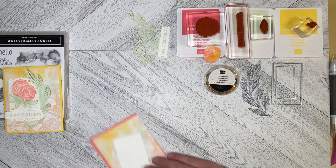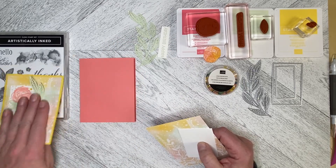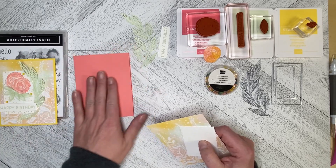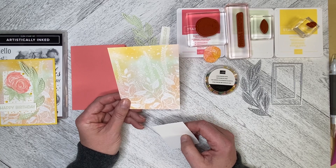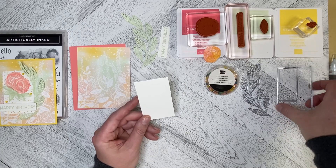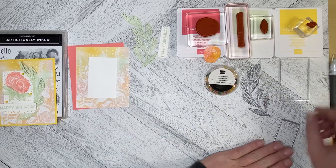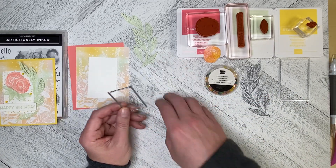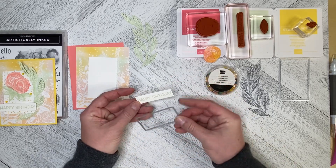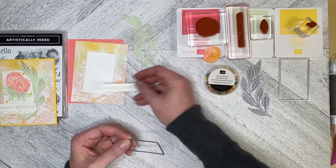I've got a standard North American card base in Flirty Flamingo. I did this card on Daffodil Delight — you could also do it on Soft Seafoam because that's the color I'm using on the front. I've got a 5.25x4 piece of the Designer Series Paper and I've used the deckled rectangle to make a piece for the front. I didn't want it to be too big because I didn't want to cover up the really pretty paper. I've used the Happy Birthday from the set, cut it out and then recut it to make it the size I wanted.